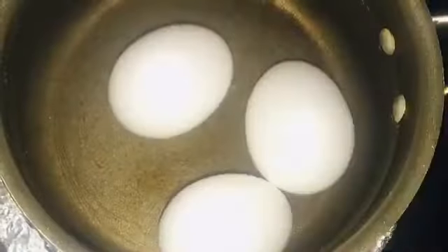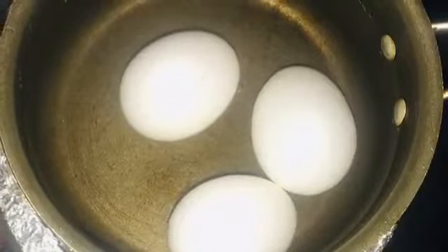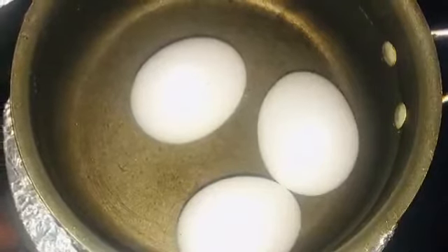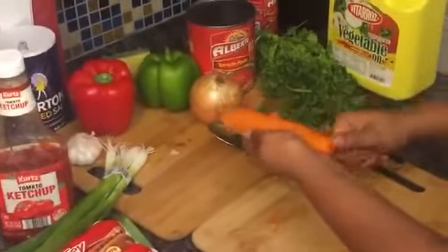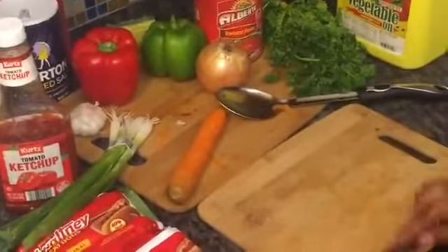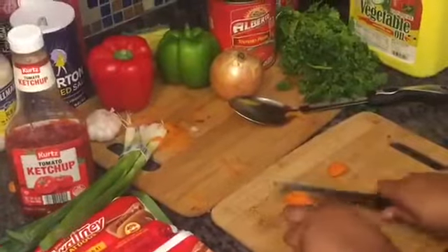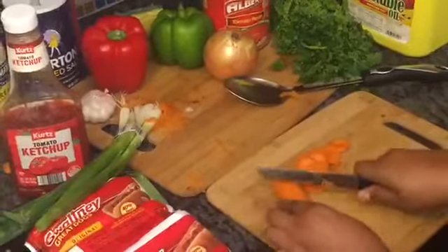While it's boiling, I have my eggs boiling on the side so when my spaghetti is ready, my eggs will be ready too. As it cooks, I start cutting my ingredients — my pepper, onions, and carrots. Not everybody likes carrots in their food; it's up to you. If you don't like it, you don't have to add it.